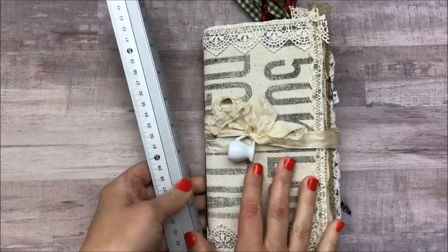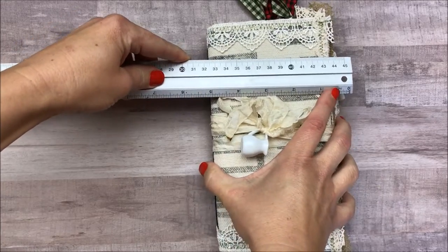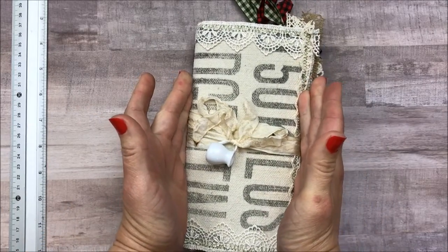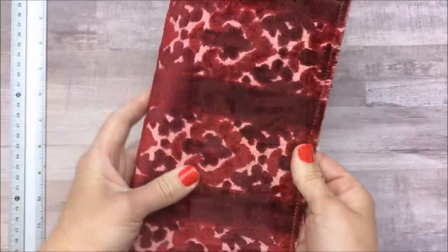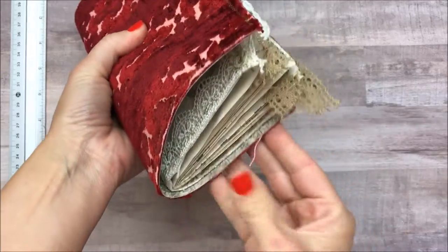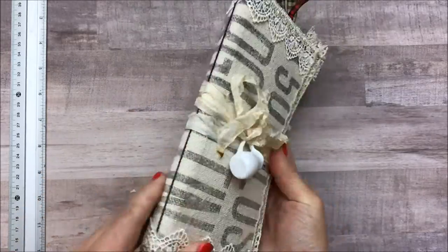Both of these journals are traveler's notebook size. They measure about four and a half inches — it's pretty chunky, it would poke out a little bit — but if you're a junk journaler anyway you're used to that. The journal itself measures about four and a half inches wide and eight and a quarter inches tall. Here's a journal cover that I'm in the process of making for myself so you can kind of see how it fits inside the notebook. But you don't have to have a traveler's notebook to use this journal. It is absolutely beautiful all by itself.